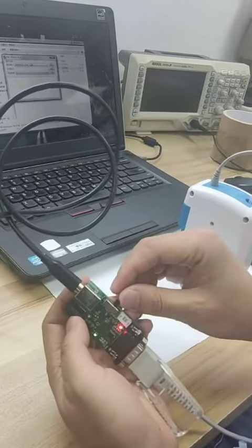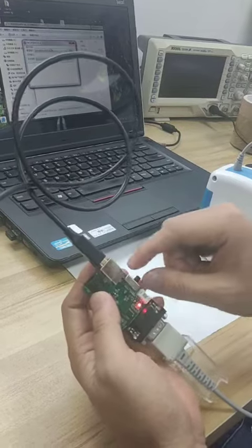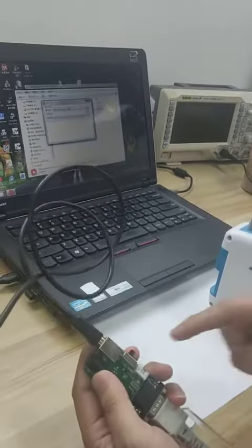First, we close the power. This power is on, this power is off. We close the power.